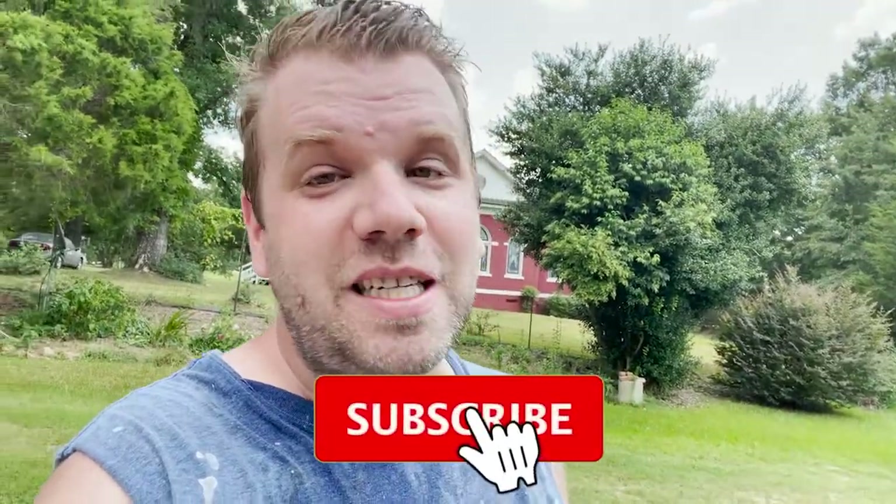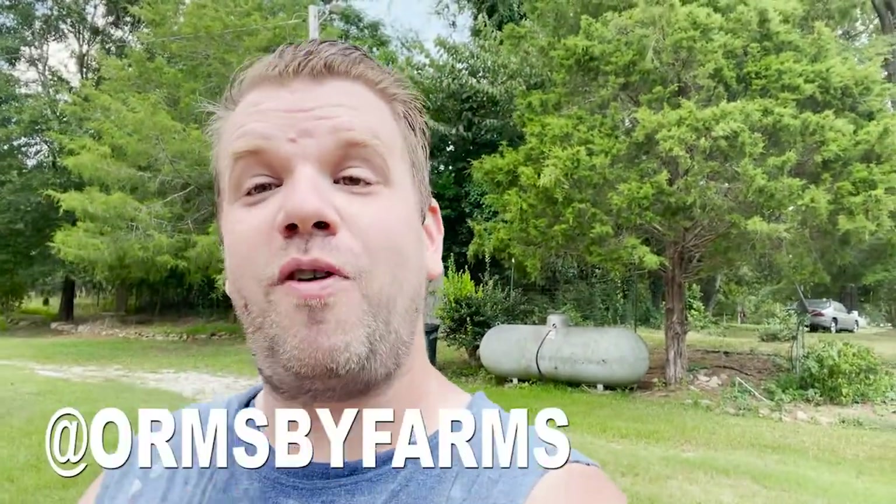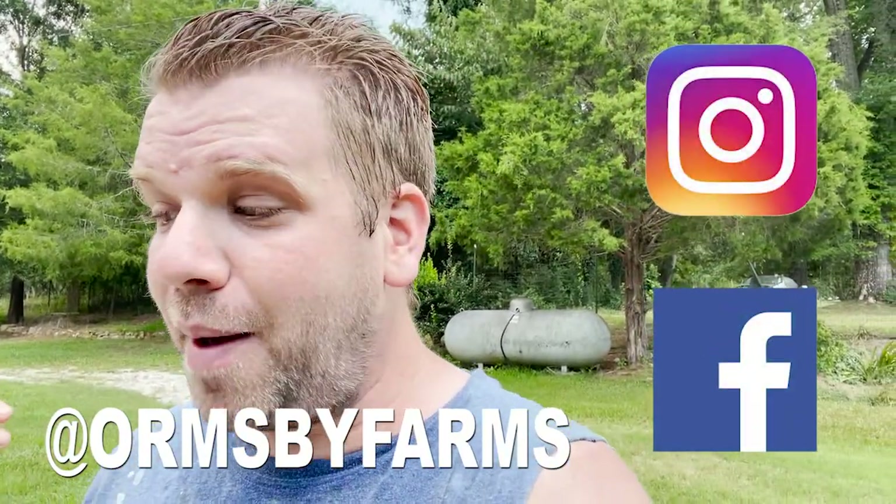Thank you so much for tuning into this video. It's a very short video, I hope you enjoyed it. Make sure you follow me throughout the fall season to see if these winter crops actually produce something — I'm hoping they will. Fingers crossed, I'm staying prayed up. Y'all be sure you're subscribing to the channel and hitting that bell icon — we're growing! I love seeing all the new subscribers and y'all leaving comments, thank you, it means so much to me. Make sure you're also following us on Instagram and Facebook at Ormsby Farms. We post there pretty much every single day. Until next video, be blessed, see you later.